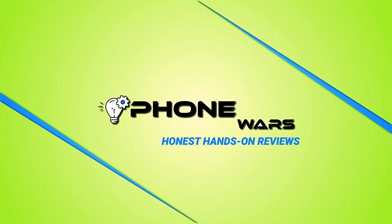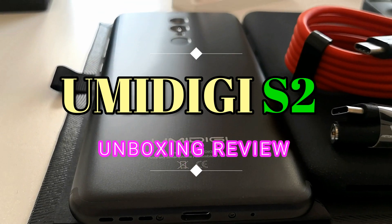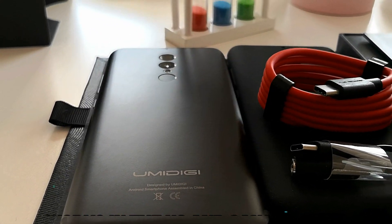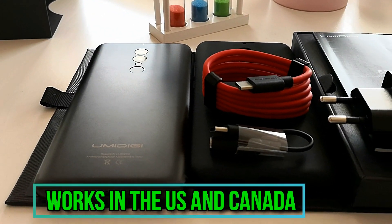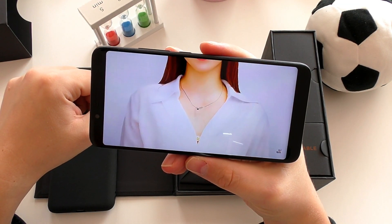Hi there smartphone fans, welcome back for another honest hands-on review here on Smartphone Wars. If you're looking for the ultimate budget phone right now — big battery, big display, 18 by 9 aspect ratio, global 4G LTE that works in the US as well, and a below $200 price — I might have the best solution for you.